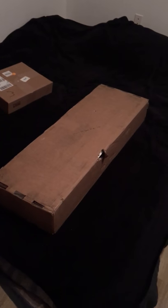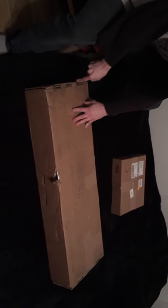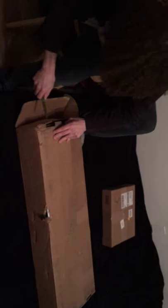Gonna hand over the camera to my friend. Let's unbox this. I was very excited about this delivery — starting making music with the Roli.